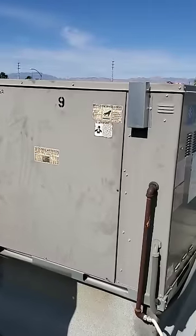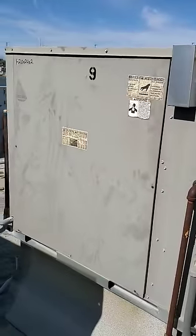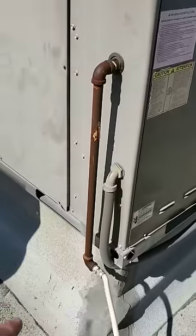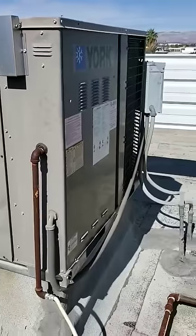Here is the unit we're actually going to be doing the leak search and repair on, and also changing the fan blade on the condenser fan. It's a York system, 5 ton, a gas pack. If you notice, your gas line is coming down and comes through — that's your gas line. So it's a gas pack, package unit, commercial equipment.